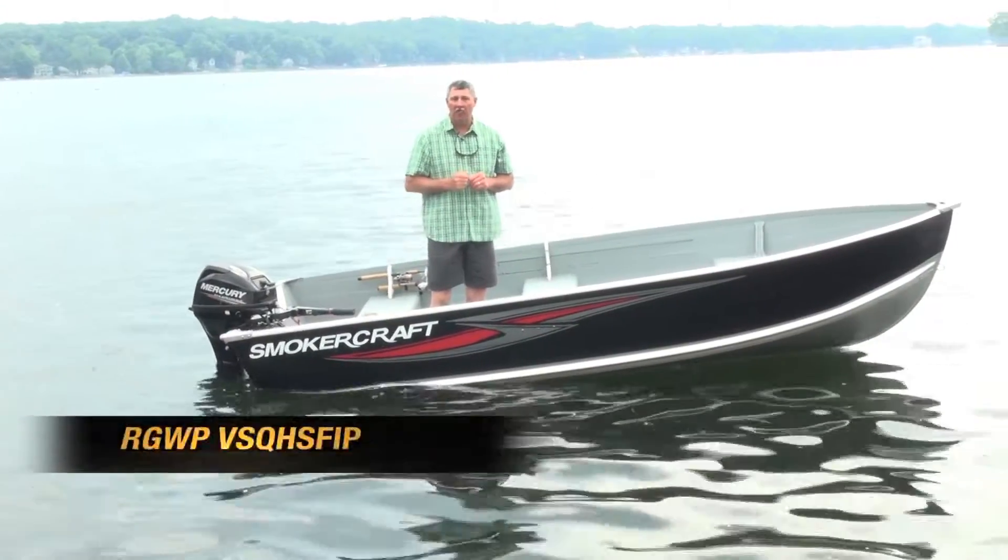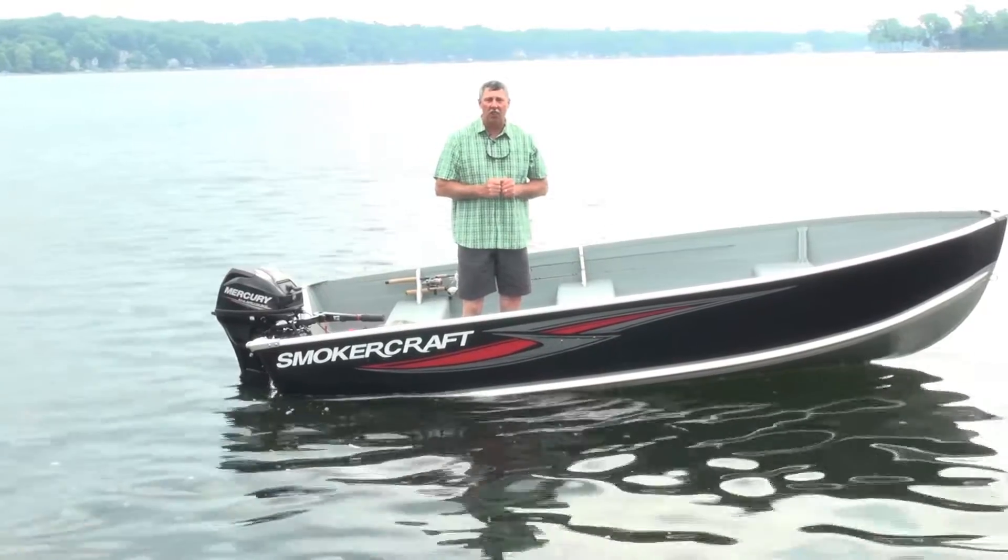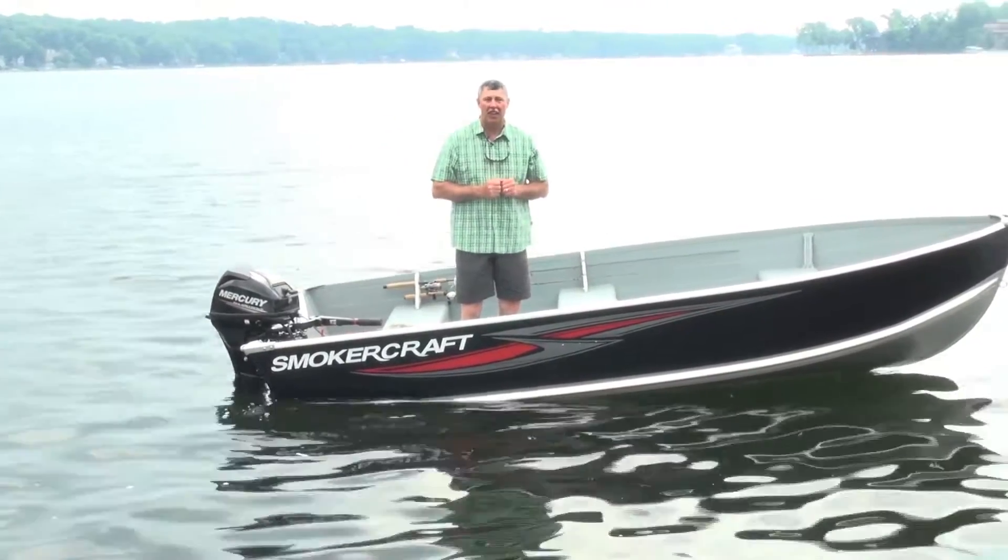Hey, I'm Mark Romanak. We're gonna do a test ride video. This is a Smokercraft Voyager 14, a nice little utility boat I think the fisherman is gonna like.